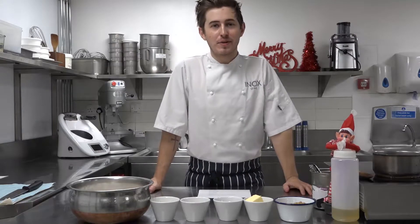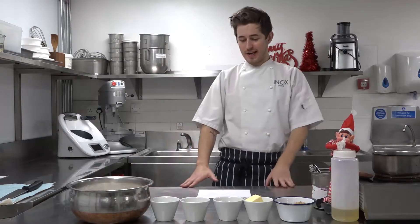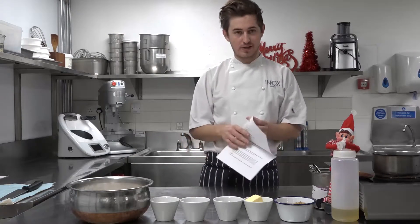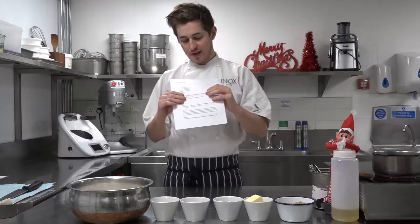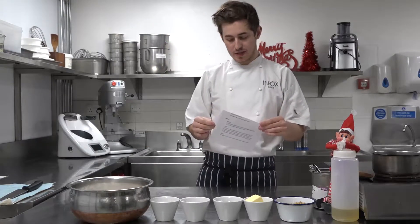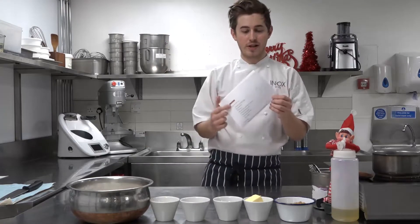Hi guys, welcome back to another Christmas special. This week we are going to be making gingerbread, the classic gingerbread. Just similar to last week and the other previous weeks, just so you familiarise yourself, you all each have a recipe card in your cookery packs.